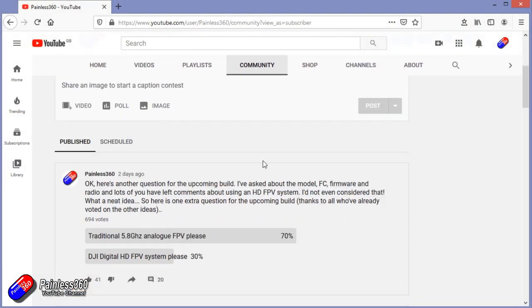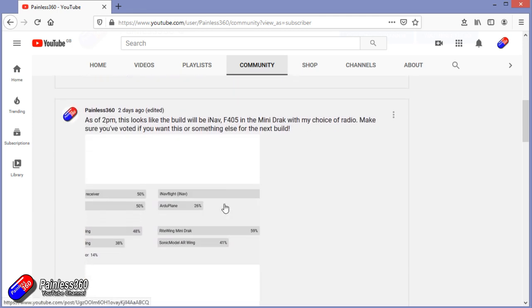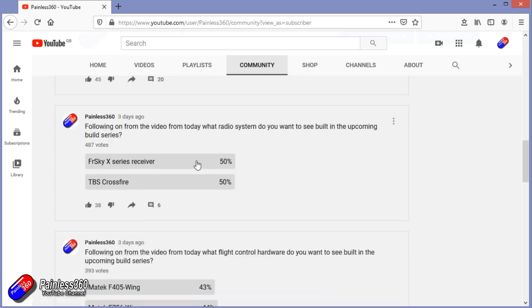Let's have a quick look at the results as I'm recording this video on Friday the 1st of May. As I scroll down, we can see that it's very clearly everyone wants traditional FPV, which is fine - that works for me. In terms of the receiver, at the moment it doesn't really matter - I could take my pick.